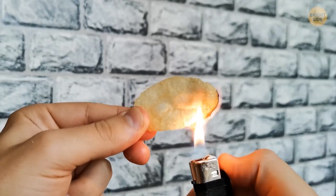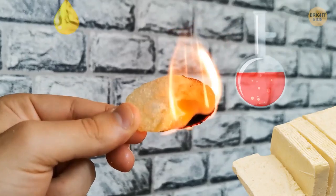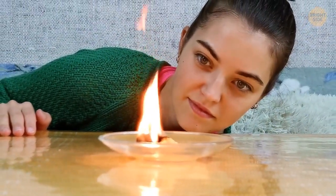Potato chips are a perfect fire starter. The fat, oil, and chemicals inside make them super easy to burn. And yet we still eat them — can you see the irony?